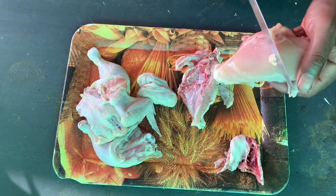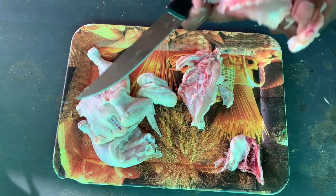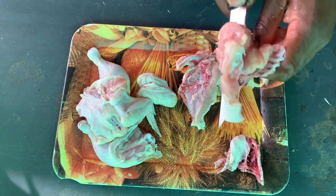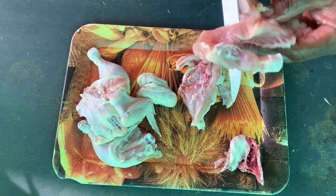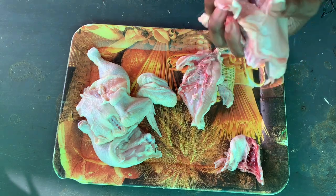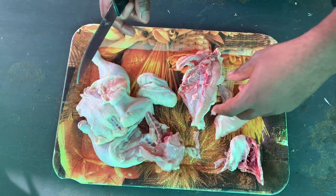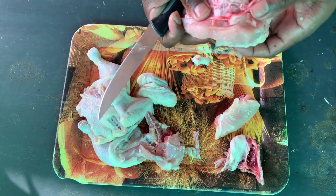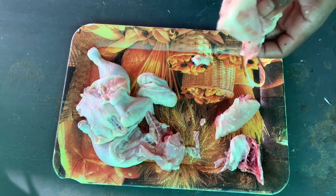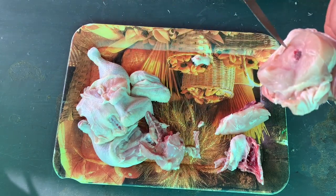Now you have this part — just cut it like this. Go to the side, choose which part you want to cut, cut it in the middle — just do it like this. Done.